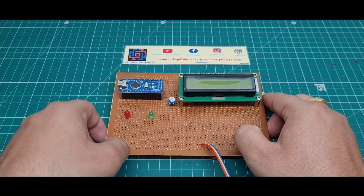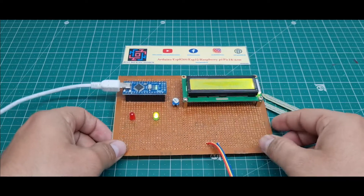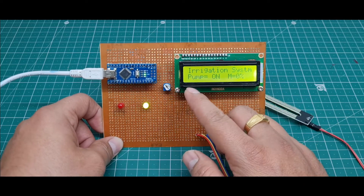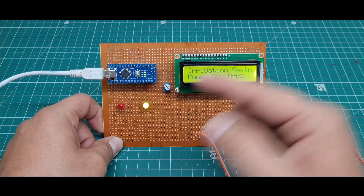I connect the USB cable. The LCD display shows the pump status. Right now the pump is on because the moisture level is 0%. When it crosses 35%, the pump will automatically turn off.